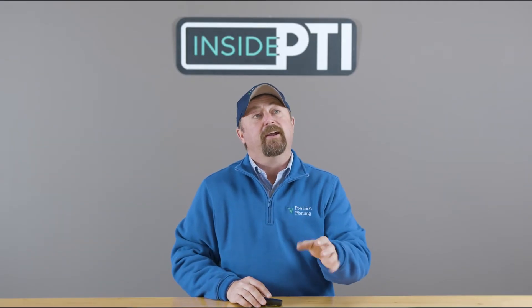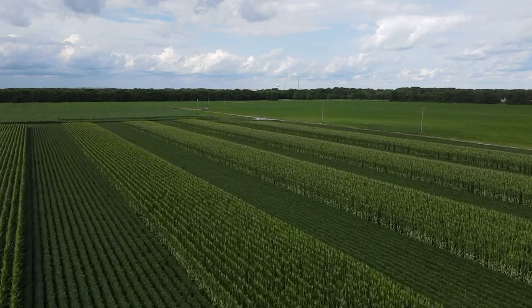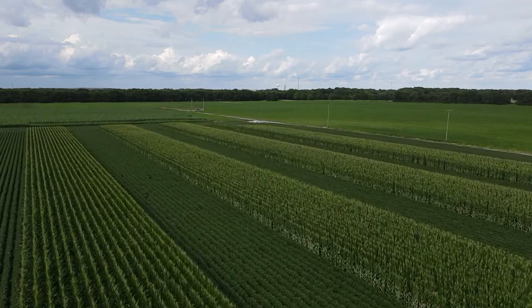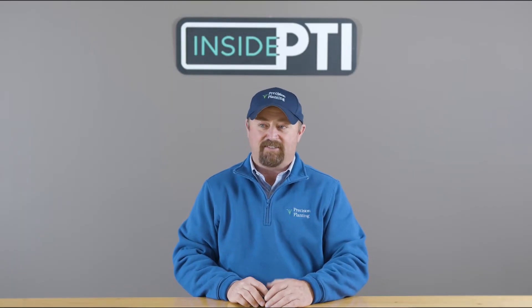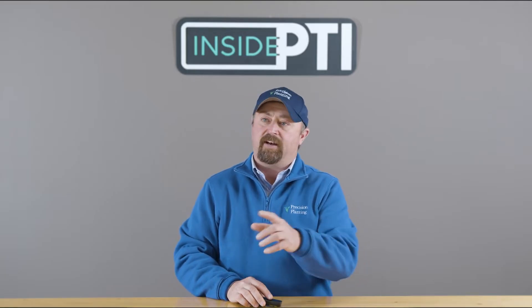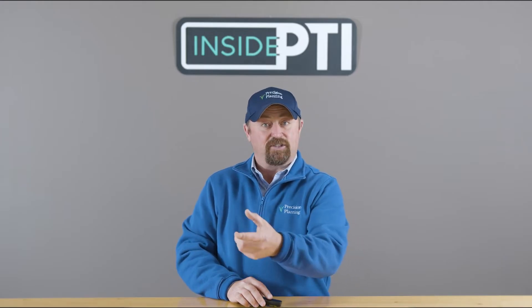What is strip cropping? Strip cropping actually involves going out into the same field and planting two crops and alternating blocks across the field. When we were asked to test this, I asked the farmer why he wanted us to test this concept. He said he thought we're able to increase corn yields by being able to harvest more sunlight on the outside edges next to soybeans.